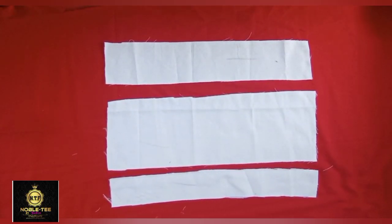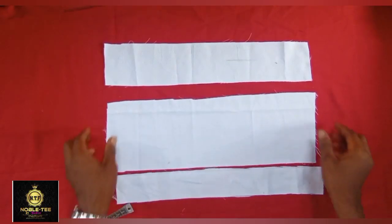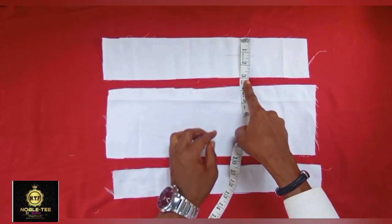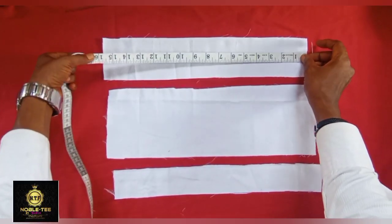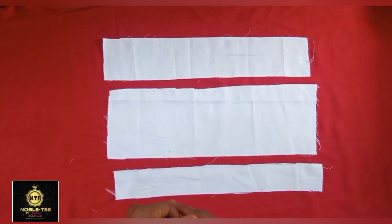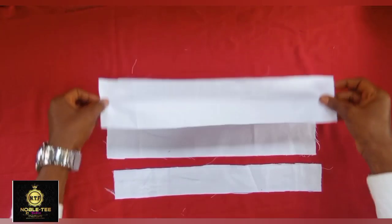The first thing you have to do is get the material you are using for the placket. These are the three materials I'm using, cut from the main body fabric. The first material is 2-3 inches wide and 16 inches long. The second material is 5 inches wide and 16 inches long. The third material is 2 inches wide and 16 inches long.